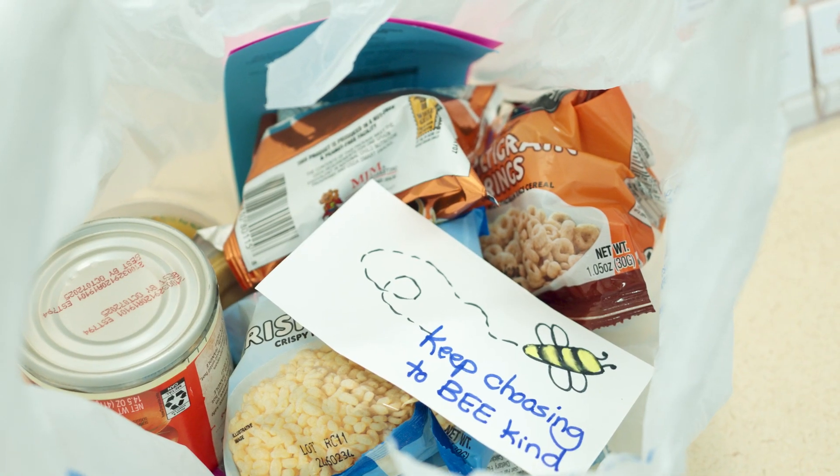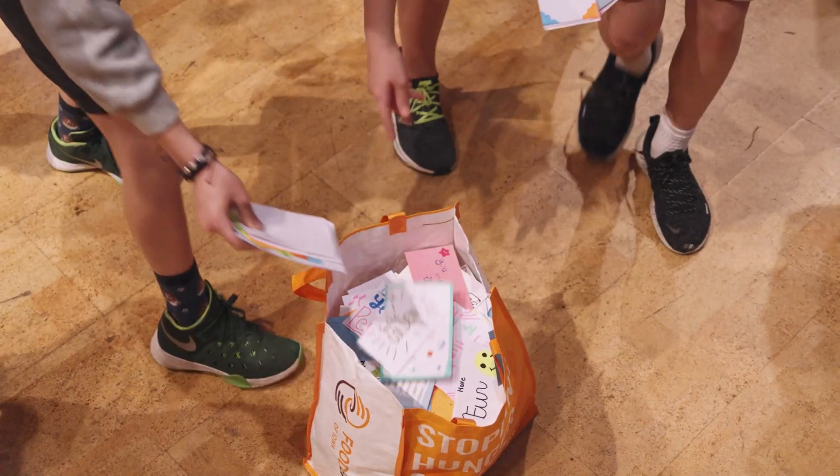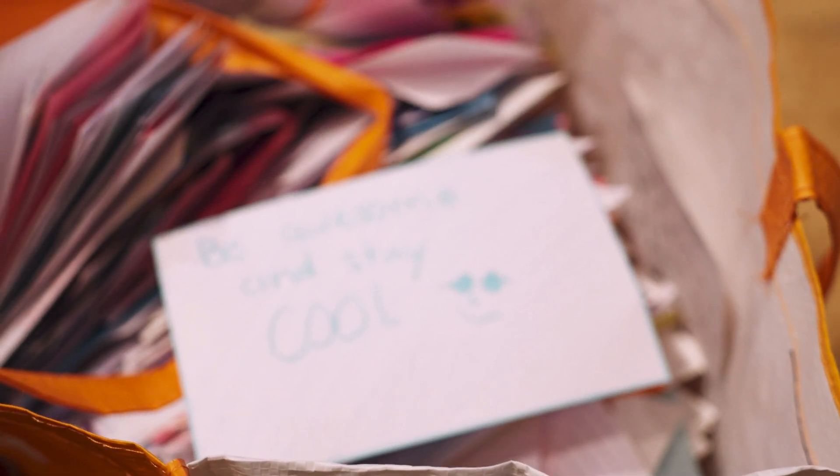All 50 states have a backpack program, but something that's unique about the Food Bank of Iowa's backpack is that we include an inspiration card. I'm going to introduce you to a good friend of mine, and she is truly our expert here at the Food Bank on inspiration cards. Her name is Teresa David. She is also a weekly volunteer here at the Food Bank of Iowa and an ambassador.